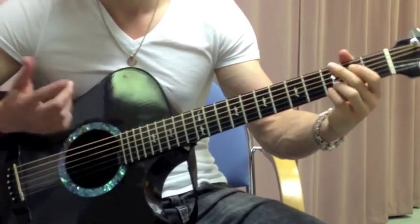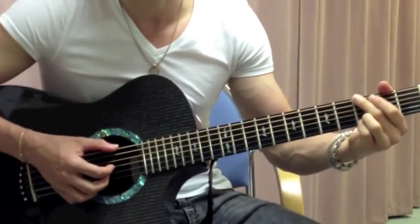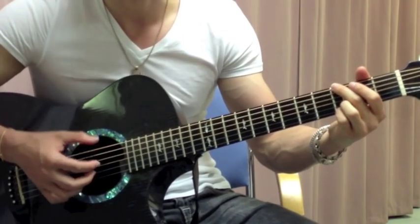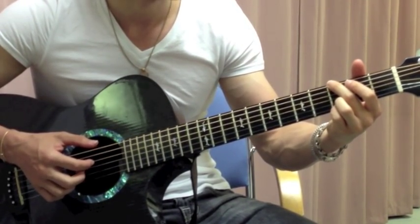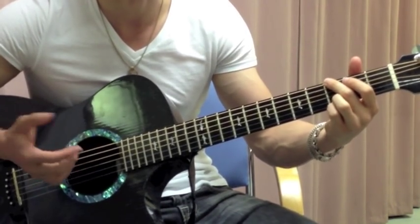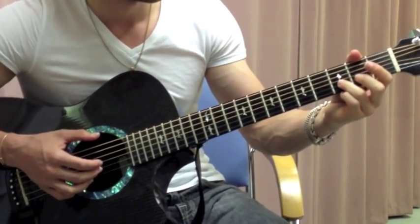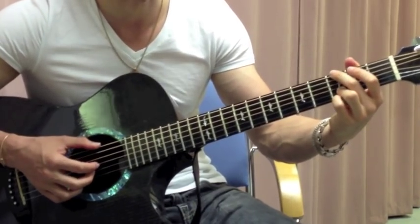And then it goes into the verse. The verse is on the same lick that you started with — that G where you play G, G, G. You just start off with that. It's basically a regular G chord except you'll keep both the E and the B strings held down at the 3rd fret.